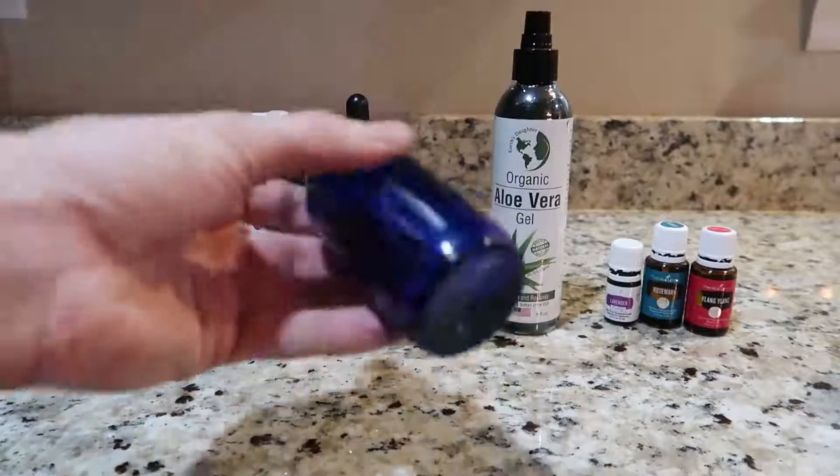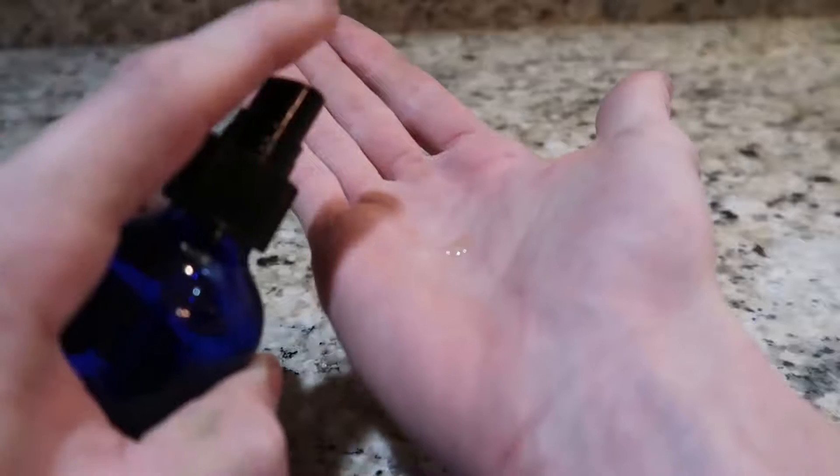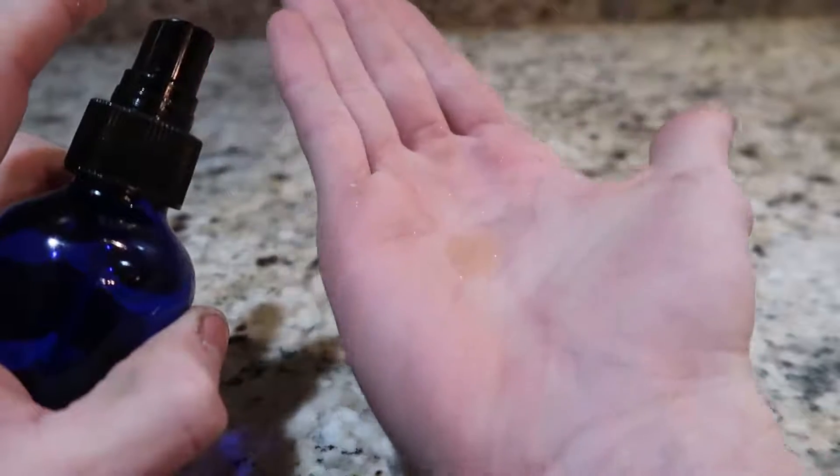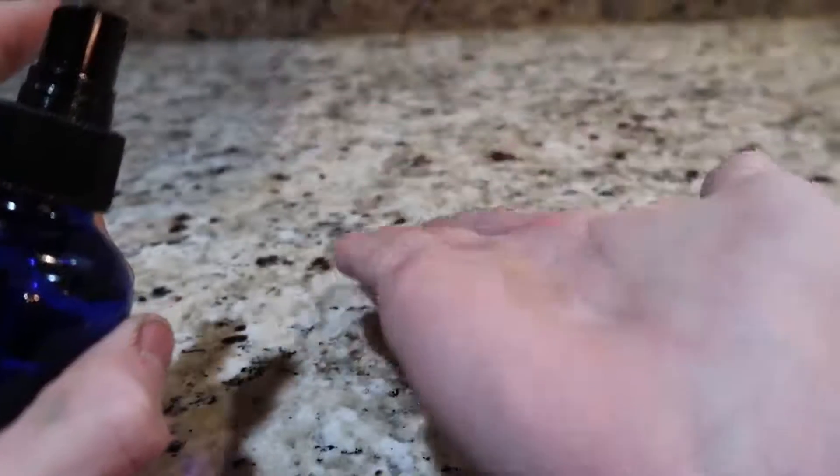Once you're done adding everything, give it a good shake. After you get out of the shower with your wet hair, give it three hits and spread it throughout your hair. Then I normally just comb everything through my hair, and it seems to work out great.